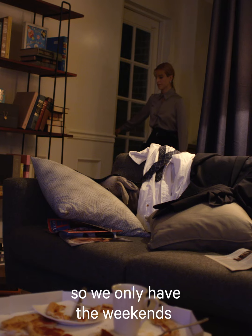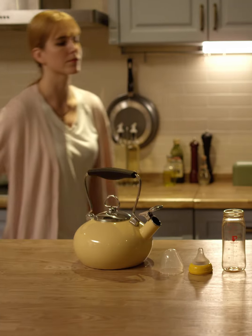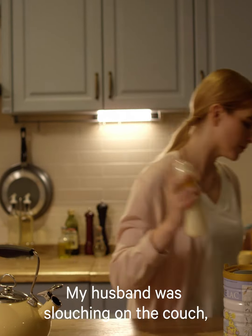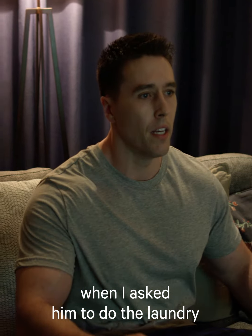My husband and I both work, so we only have the weekends to do a whole pile of laundry. When I get home from work during the week, I fuss over the baby. My husband was slouching on the couch watching football when I asked him to do the laundry.